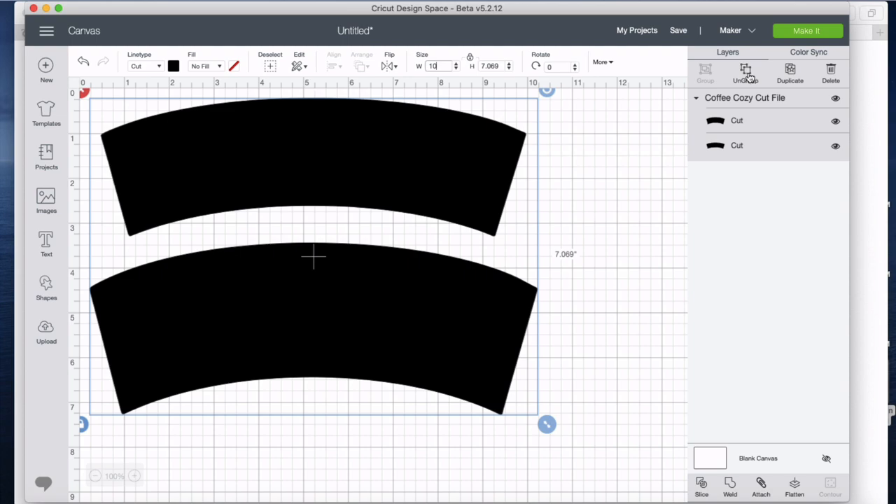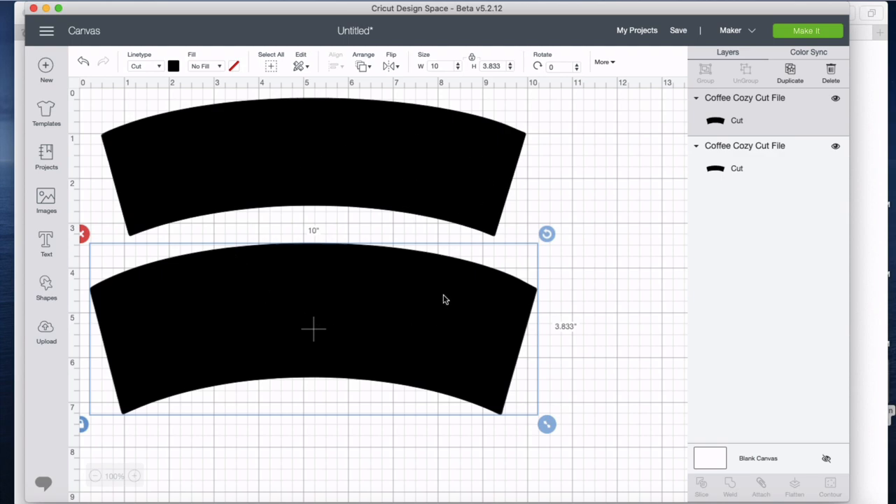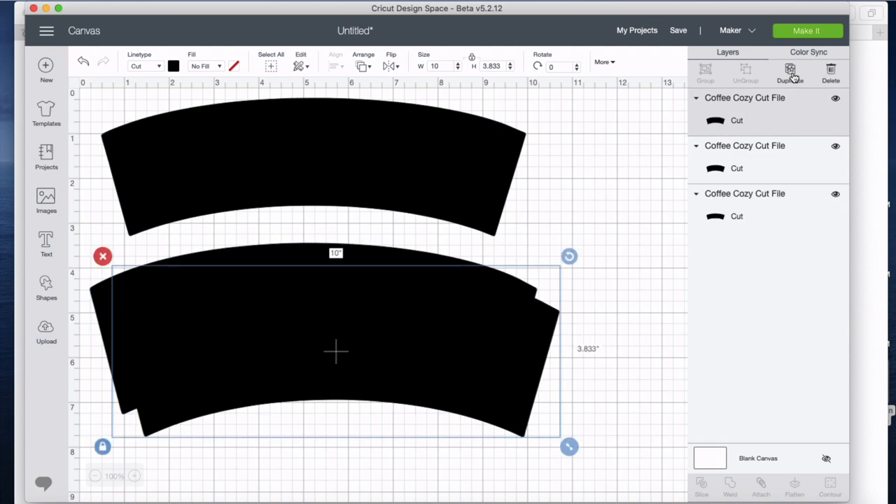I can come over here to ungroup and now I have two separate pieces, both sized correctly. In order to get the second piece of the fabric, I'll select it and come up and do duplicate — it's like magic.